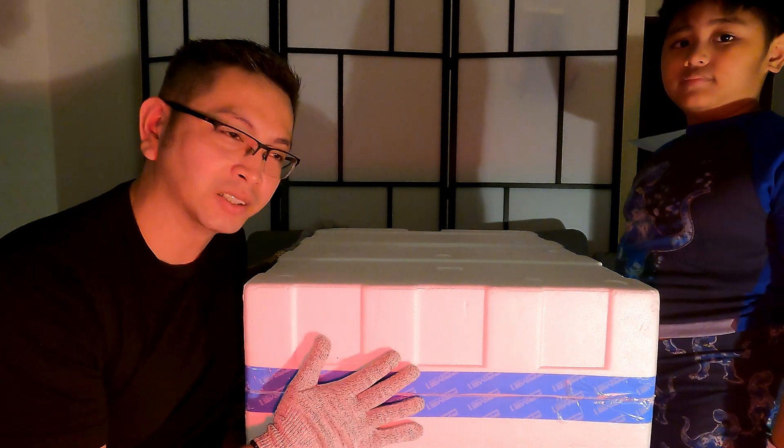We have the base here that has a Superman logo on each side. The head is here. Look at the head. Look at the eyes.